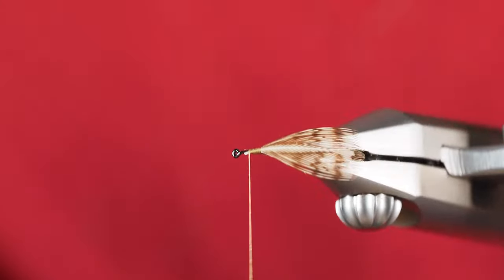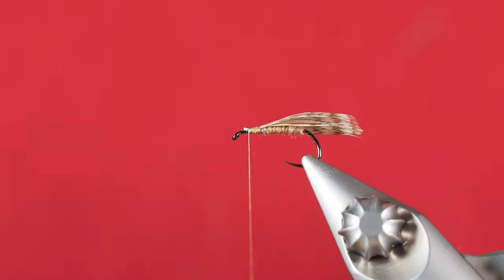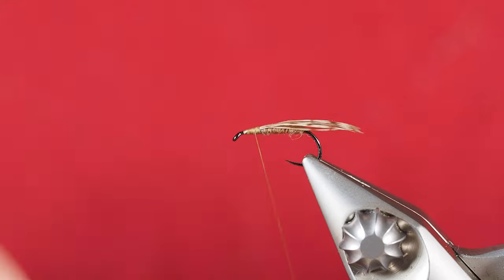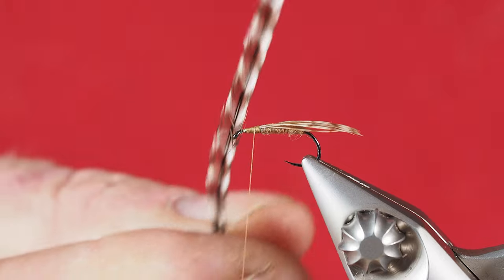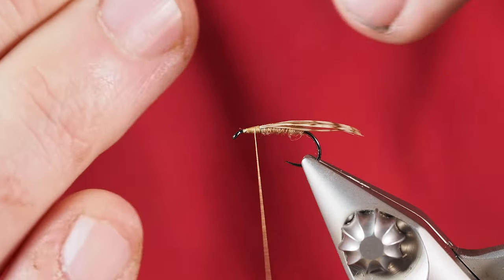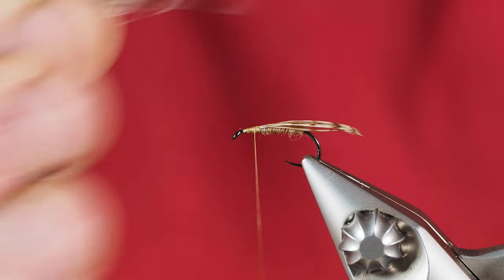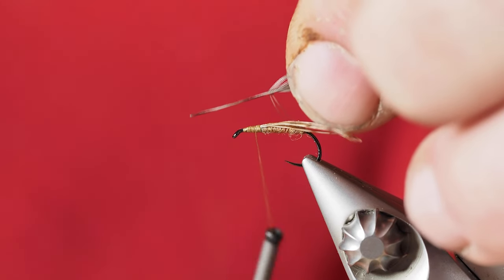We'll be left with a nice looking wing extending over the back of the hook. Now we're going to tie in our hackle material — I'm just going to use a grizzly hackle I've already selected from the hackle skin. I'll strip off several of the fibers at the bottom so I have a tie-in point. So we've got our hackle feather prepared with the stem showing, and I've rotated my thread backwards to make sure I can get it tied in right where I want.